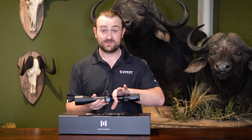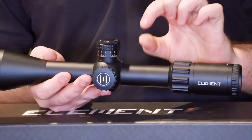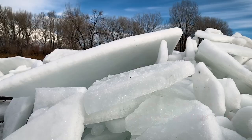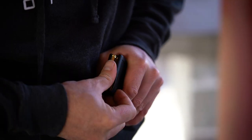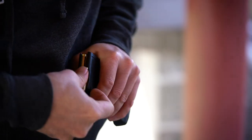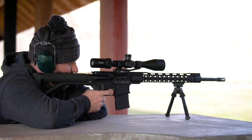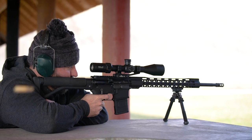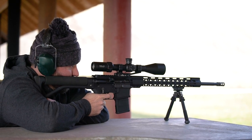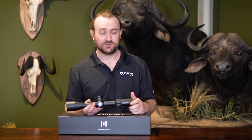Moving forward, we have the 30 millimeter main tube. It's a one-piece tube that's 2 millimeters thick, which is pretty thick for a scope like this — we've made it thicker on purpose to help keep things very rigid and robust. It's going to withstand a lot of impact force, and you can use this on up to a 50 BMG. In fact, it's tested on a machine that simulates 50 BMG recoil approximately 500 times, so if it makes it through that, you can put it on pretty much anything.